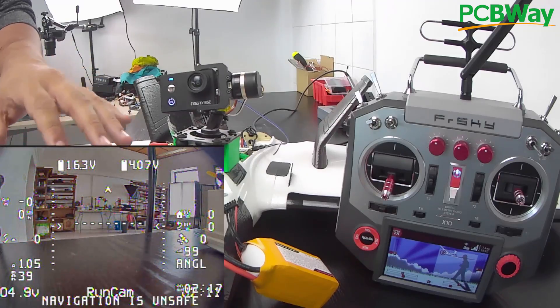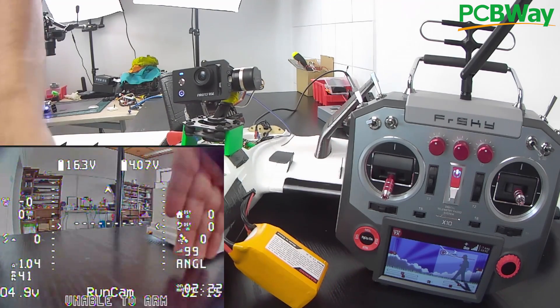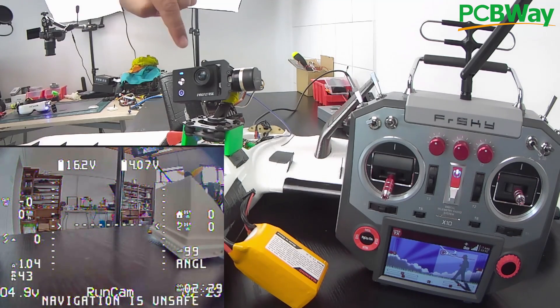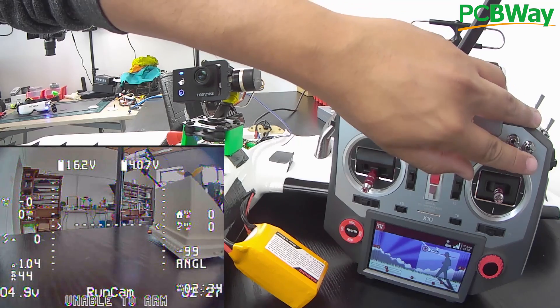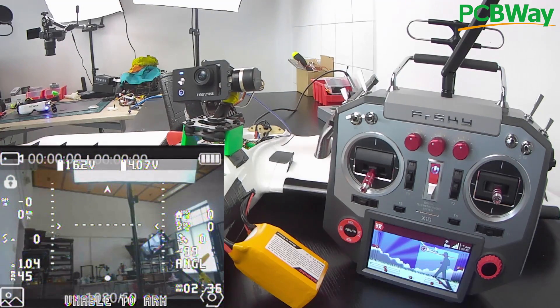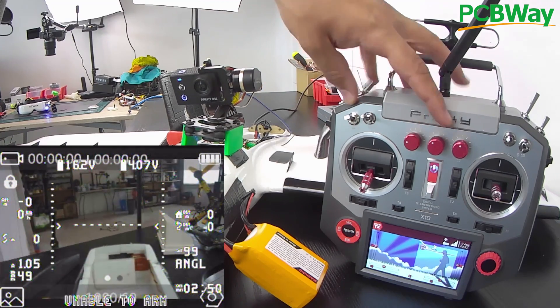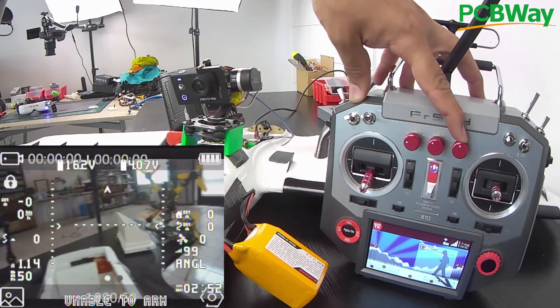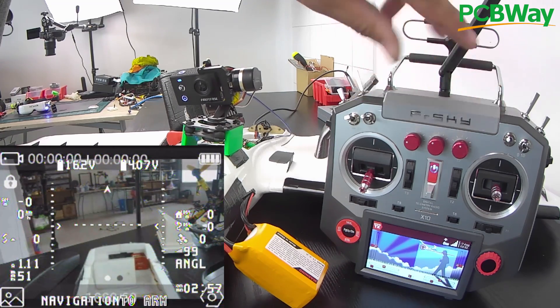Alright, I have everything connected and recording the video feed so you can see what's going on. Everything is booted up and we're looking through the front camera. If you want to switch over to the top camera, it's very easy with just one switch right here. I can switch to the other camera and move it around — look down, look right or left — I can look everywhere, which is really cool, and then switch back.